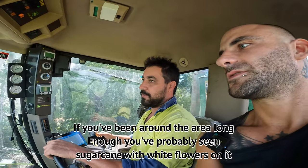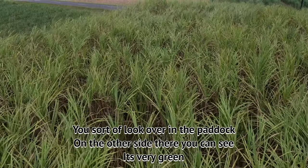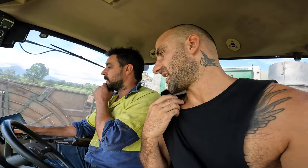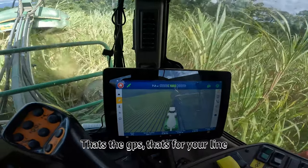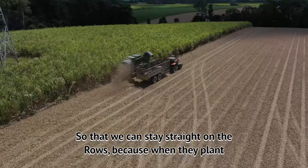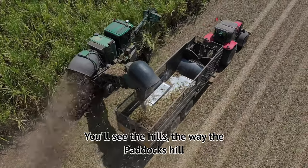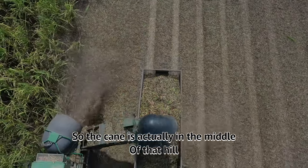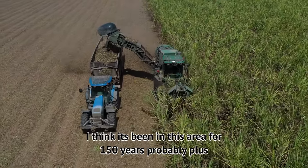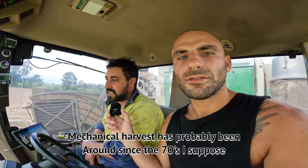How do you know when cane is ready? If you've been in the area long enough you've probably seen sugar cane with white flowers. Another way is the tops — see how they're starting to yellow off. If you look over the paddock on the other side it's very dark green. There's even a GPS computer in the machine to keep straight on the rows, because the paddock hills and the cane sits at the peak.